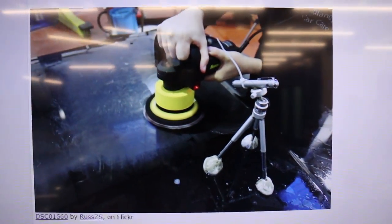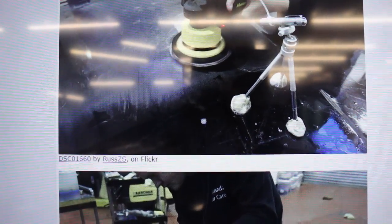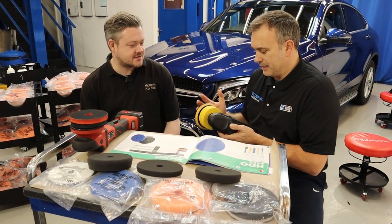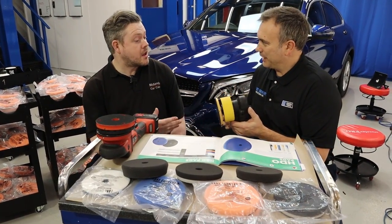That could be the DAS-6, the Meguiar's, there were Chinese knockoffs. I think I imported one of the American Porter Cable — the big 110 volt. So obviously we know that does an eight mil orbit. And the only thing that ever happened to these machines was they got lighter, more ergonomic, prettier looking.